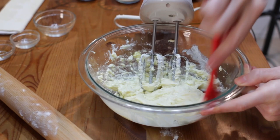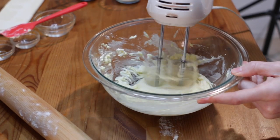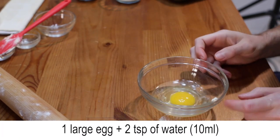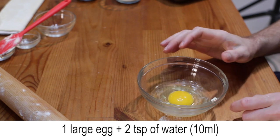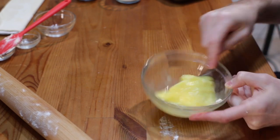Scrape the sides of the bowl and mix again for a few seconds. In a separate bowl, add one large egg and two teaspoons of water and mix until combined to make an egg wash.